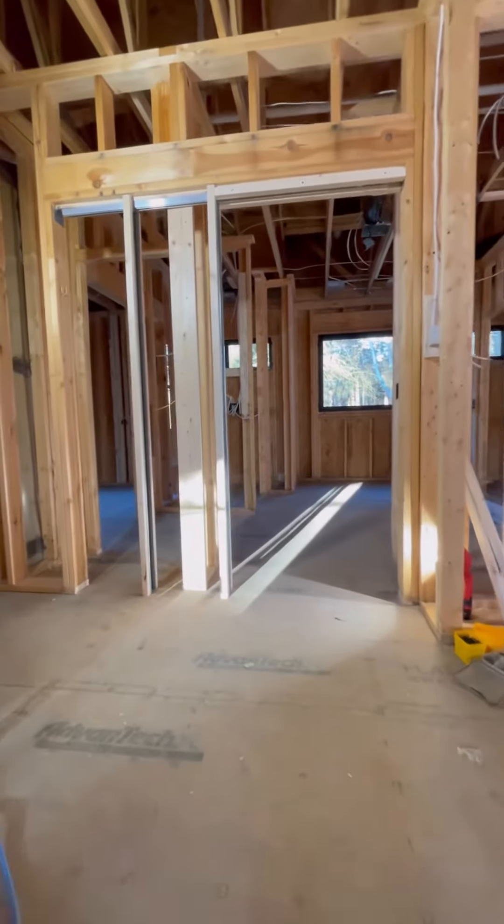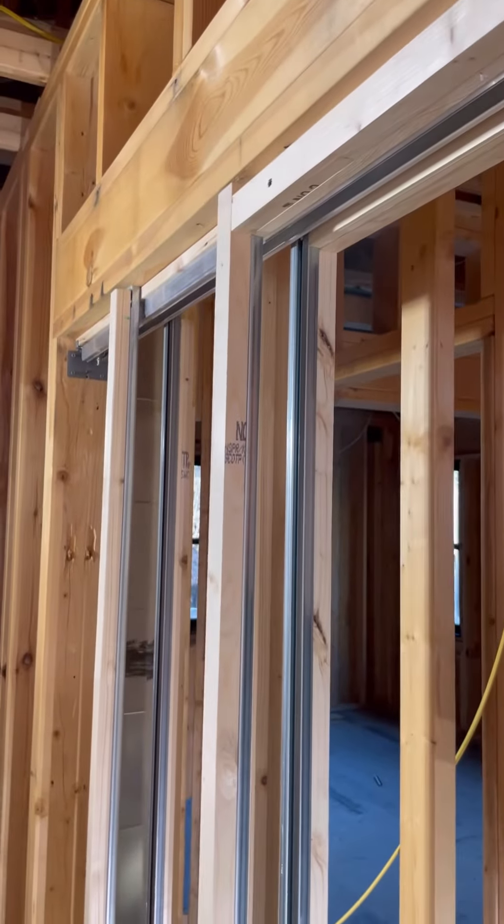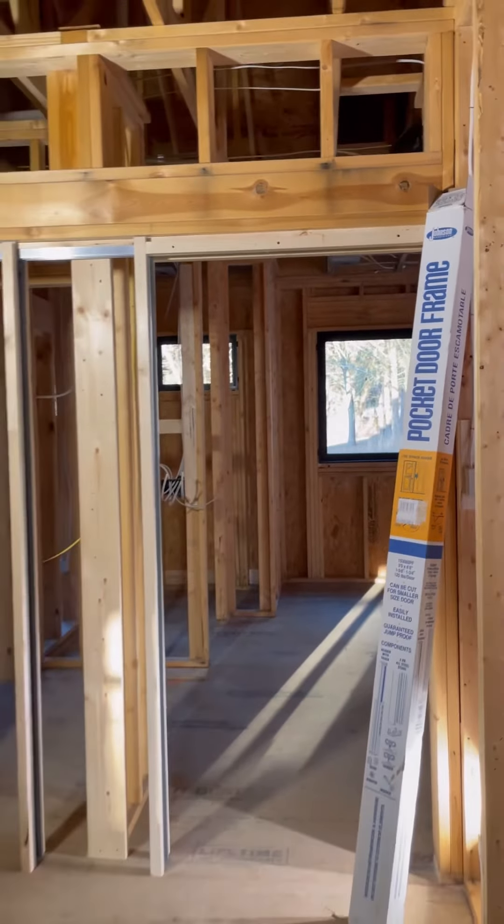Now this door is framed and ready for drywall. Once the drywall is hung, we'll trim out the opening and hang the door. Let me know what questions you have.